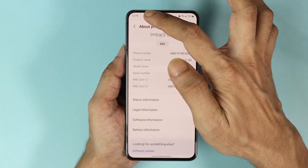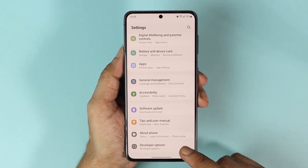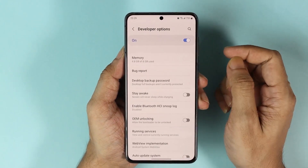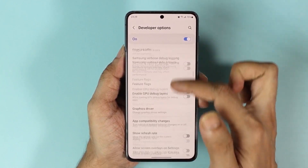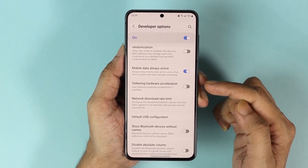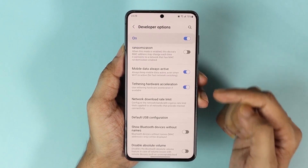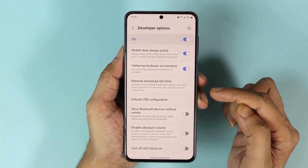So if we go back to settings, at the bottom here you can see Developer Options. Now tap on it. In here, scroll down until you find Tethering Hardware Acceleration and once you find it, enable it.